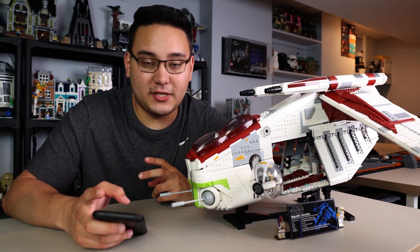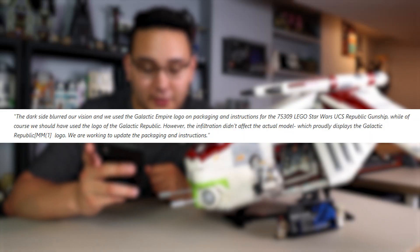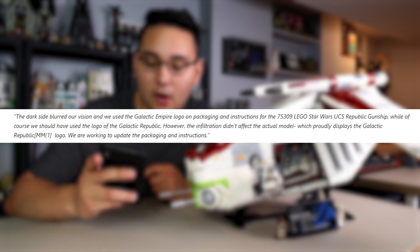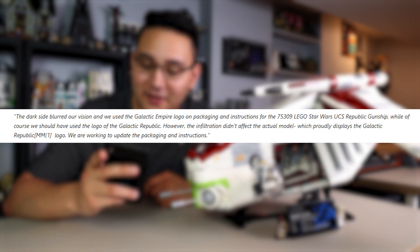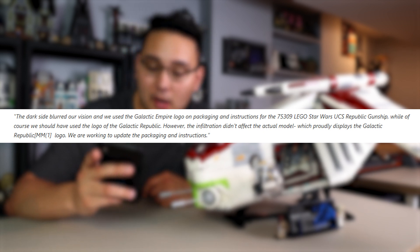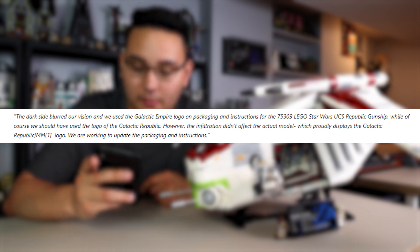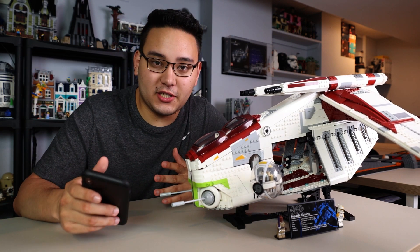There is an official PR announcement for this, so here's the quote: "The dark side blurred our vision and we used the Galactic Empire logo on packaging and instructions for the 75309 Lego Star Wars UCS Republic Gunship, while of course we should have used the logo of the Galactic Republic. However, the infiltration didn't affect the actual model, which proudly displays the Galactic Republic logo. We are working to update the packaging and instructions."